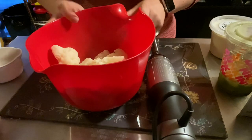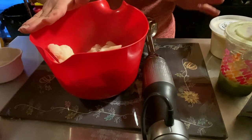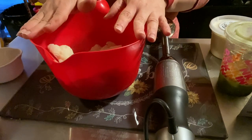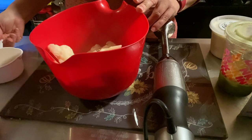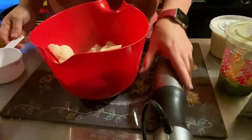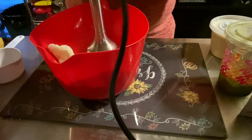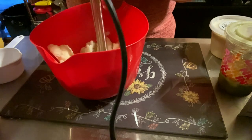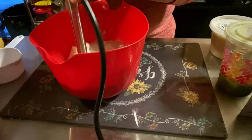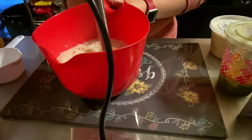In my bowl I have my drained cauliflower. The recipe says to put it in a blender, but I'm just going to use my immersion blender — which is a blender. It calls for a cup of one or two percent milk, but I'm opting to use creamy cashew milk because I have it and I'm interested to see how it tastes. It blends beautifully because the cauliflower is perfectly tender.